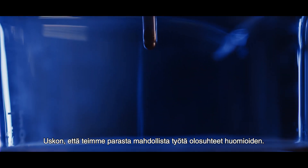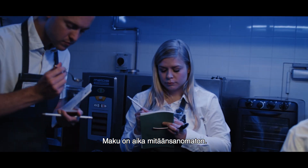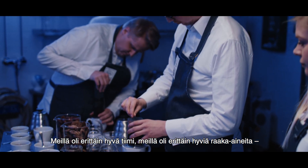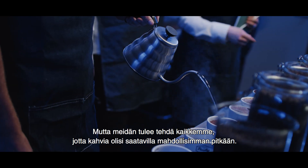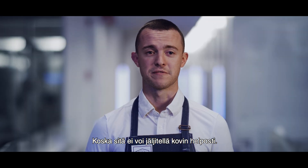I think that we did the best job that we could under the circumstances. The taste is kind of flat, very thick. Some were close to really bad coffee. We had a really good team, really good ingredients, and we tried everything we possibly could to make a product as close as possible to real coffee. But we need to try really hard to keep coffee around for as long as possible, because it's not something you can replicate very easily.